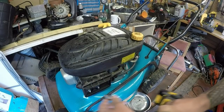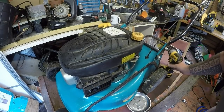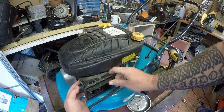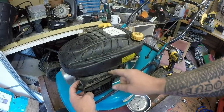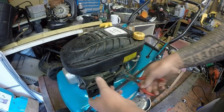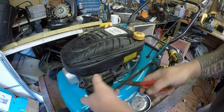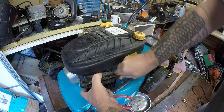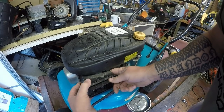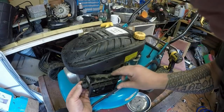Lots of people fall into this trap of buying these little cheap mowers and they're just not up to the task - it's as simple as that. So this is going to be a bit of an issue trying to get this whole carburettor assembly off. It's got the primer bulb on it as well, so it's going to be a bit of a challenge.